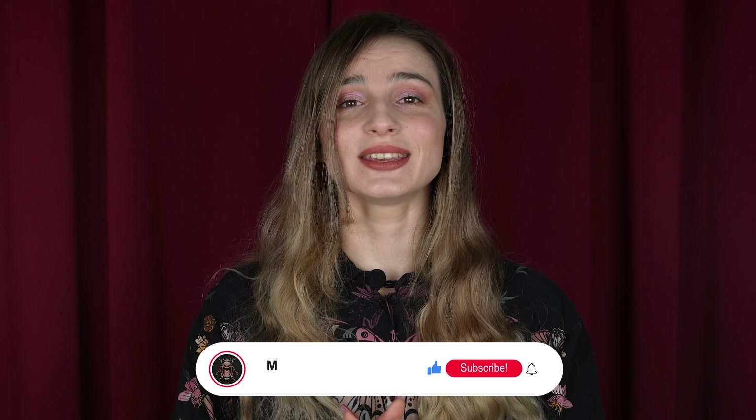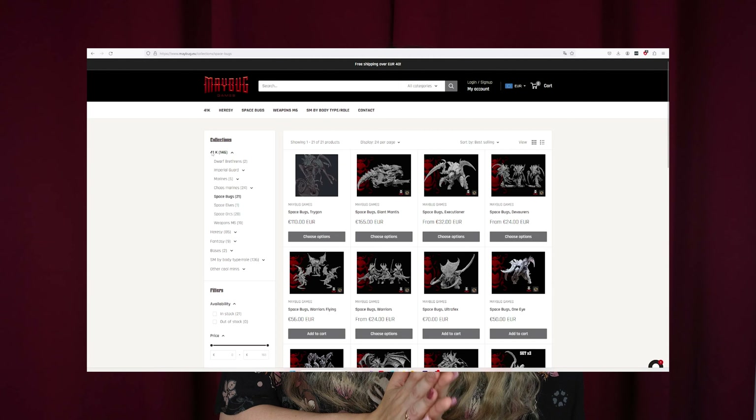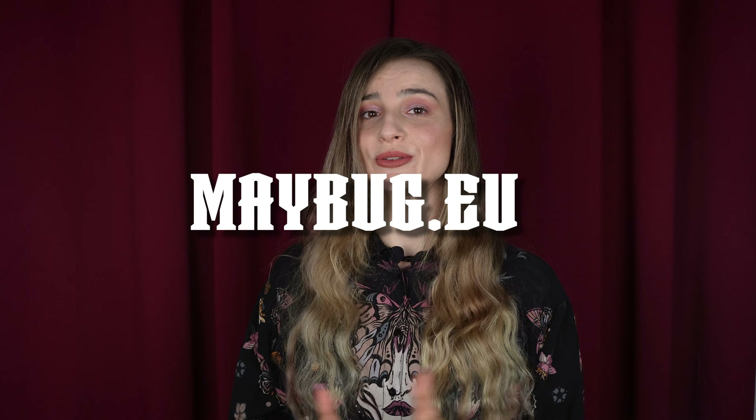Thank you so much for watching. If you liked today's video don't forget to press the like button and leave a comment down below. If you're new and want to see more of our videos, don't forget to subscribe to our channel. If you want to upgrade your army check out our website — we have nice 3D printed models. See you next time.